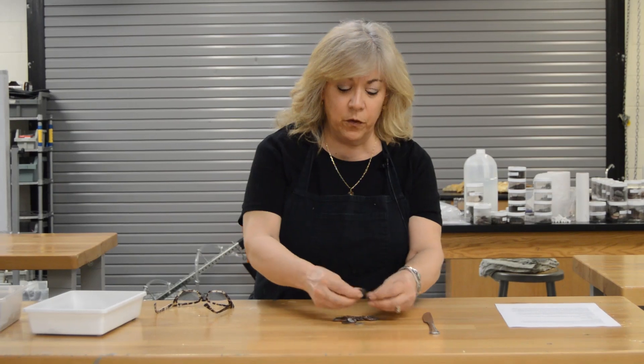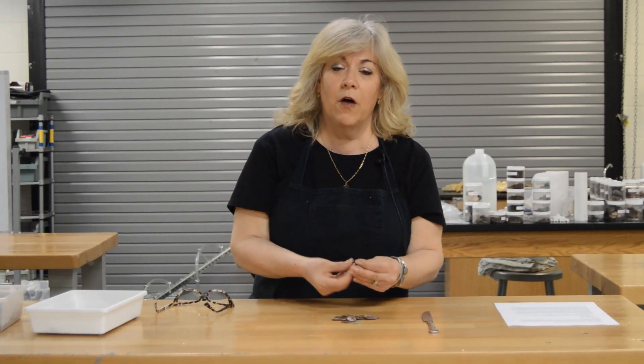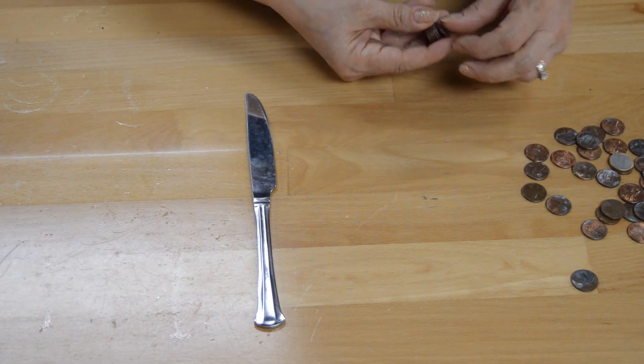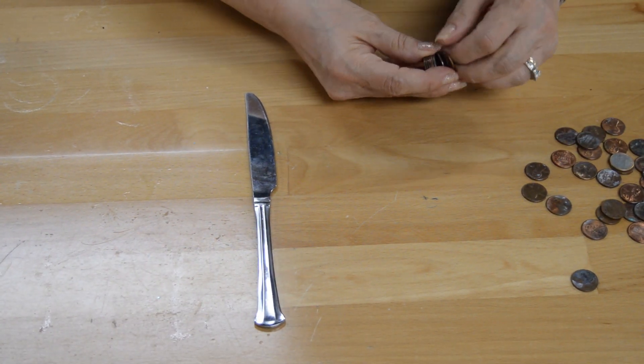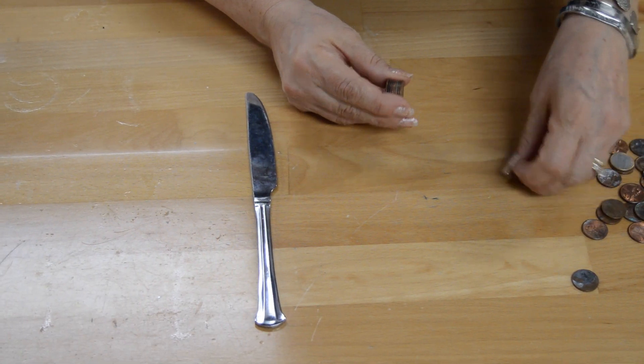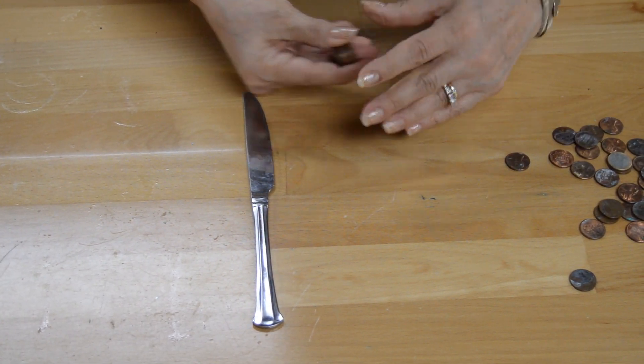The object is to illustrate Newton's first law — the law of inertia. A body at rest will stay at rest until acted upon by a force. We are going to be that force, using a butter knife.